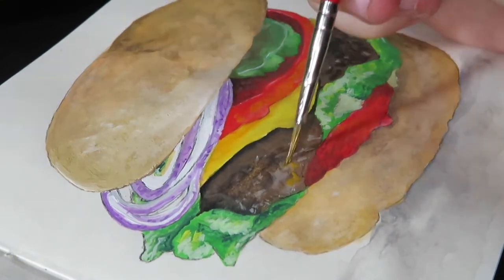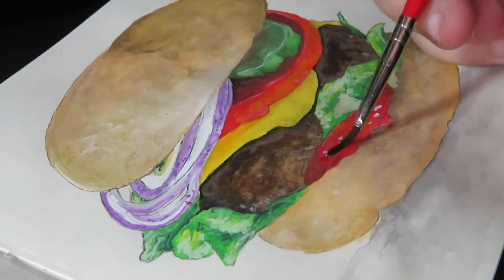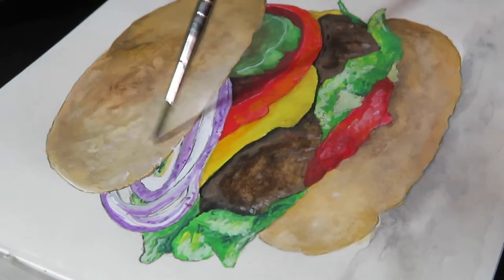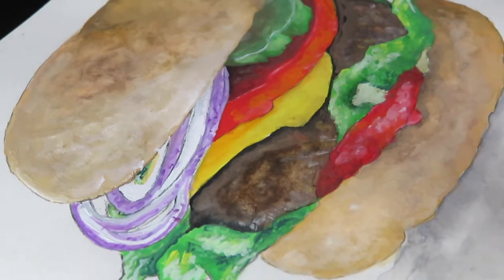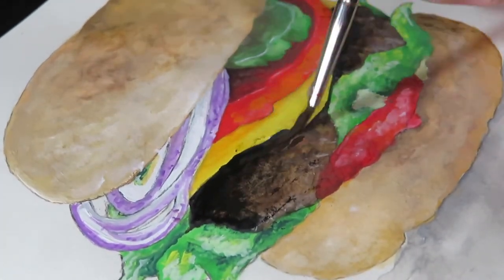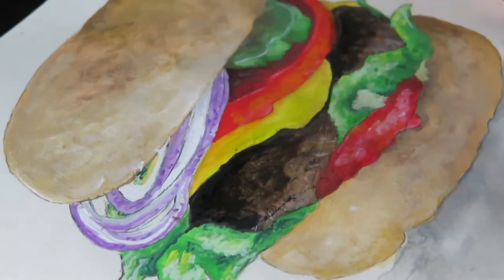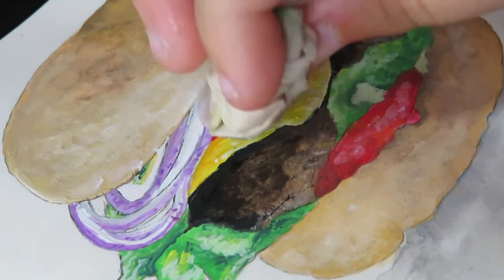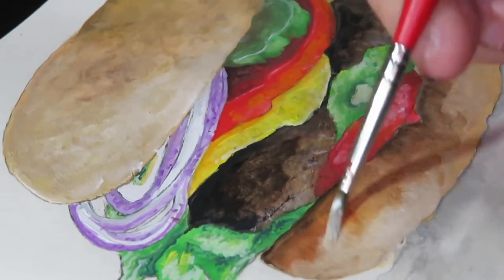As you can see here I'm adding little highlights and different color details to the burger itself, because a burger isn't entirely one color — it has little speckles in it. I'm also adding more detail to the bun because it's textured, as most food is. The hardest part of this painting was definitely the onions — I don't think I left enough room for them, or maybe I just didn't choose the right reference photo. I found the picture on Pinterest, which is a great resource by the way.